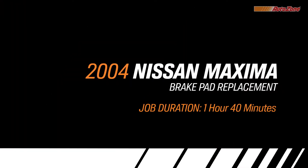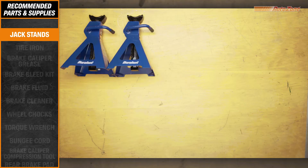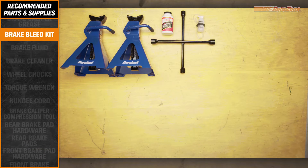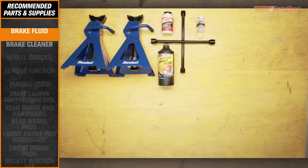AutoZone is your one-stop for better stopping power, helping you save time, money, and a lot of sanity by doing the job yourself. To do the job right, you'll need the following tools, which can all be found at AutoZone, including a caliper compression tool and a torque wrench, which are both available through AutoZone's Loan-a-Tool program.